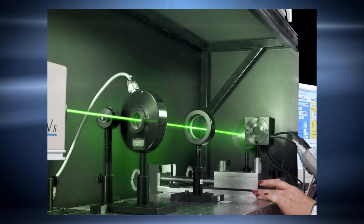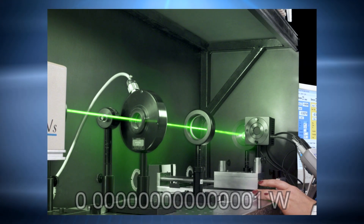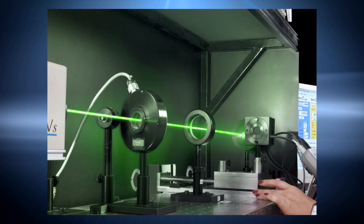Femtowatts. If you need to measure optical power down to the femtowatt range, Ophir's RM9PD radiometer may be just the right solution for you. The RM9PD is the newest member of Ophir's RM9 radiometer series. It's a sensor for measuring the power of low-level, very low-level, CW or quasi-CW sources, covering the spectral range from the UV to the near IR.